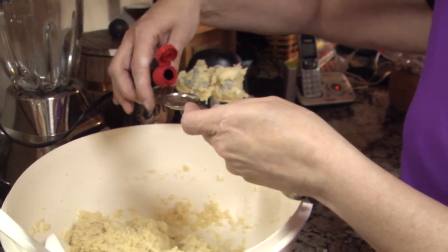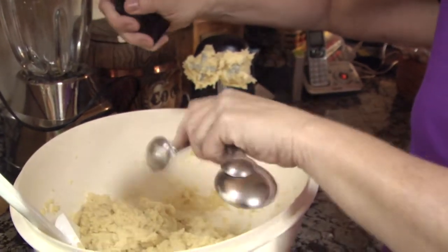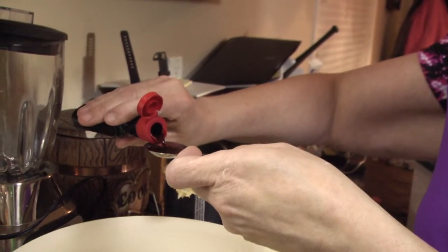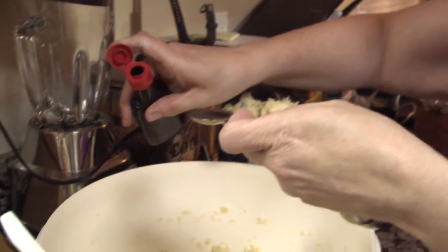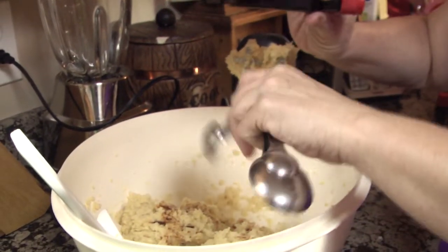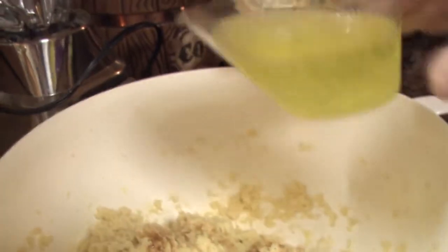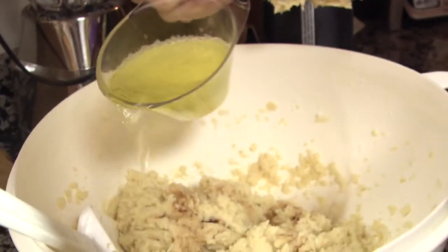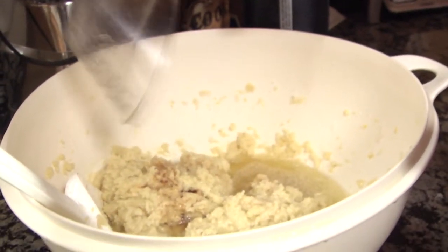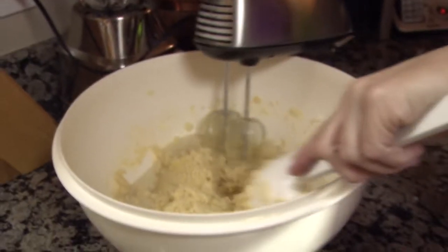After beating for the second time, put the lemon extract and vanilla extract into the bowl. The order in which you add them does not matter — as long as you put them in the bowl you should be good to go. After pouring in the extracts, the most important ingredient is now coming into play: pour the Sun Drop into a measuring cup before pouring it into the bowl.